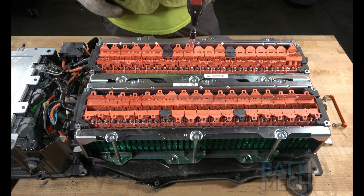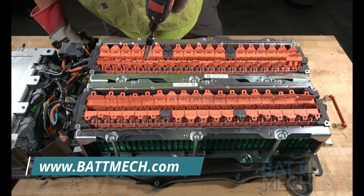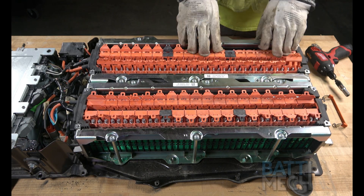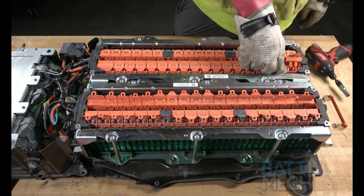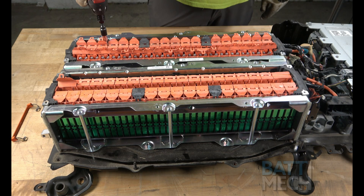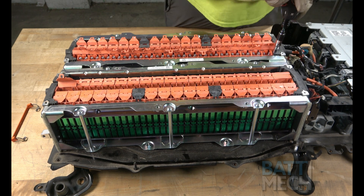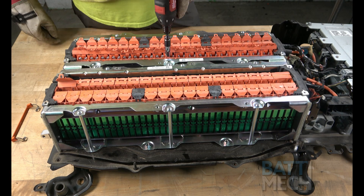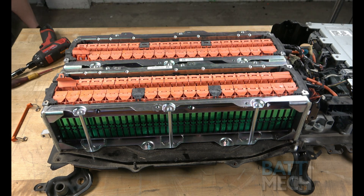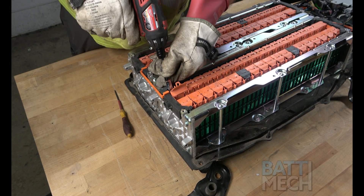Now that the nuts are on the terminals, go ahead and tighten the nuts to the battery module terminals. Once the nuts have been tightened, close the flap lids, ensuring the terminals are protected. Repeat the last two steps on the other side of the battery. Be sure to close the flap lids once your nuts have been tightened all the way back on, as this will help protect the terminals. Once all of that has been completed, go ahead and reattach the wire bridge as shown.